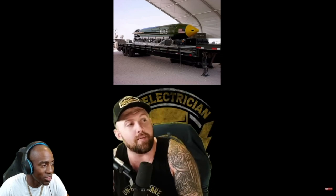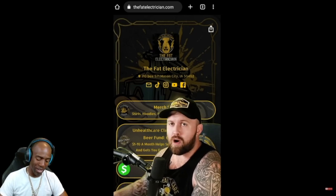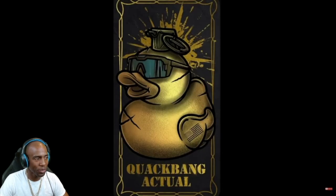A few minutes later, the last thing you're ever gonna hear is a bunch of 20-year-old athletic alcoholics with machine guns singing 'Here comes the sun!' In conclusion, the Air Force doesn't have many grunts, but the ones they do have are absolute game changers. When it comes to the TAC-Ps, they not only pose a threat to the enemy, but to the terrain they reside on as well. Thank you for watching. Best way to support the channel is merch at thefatelectrician.com. Quack Bang, out.